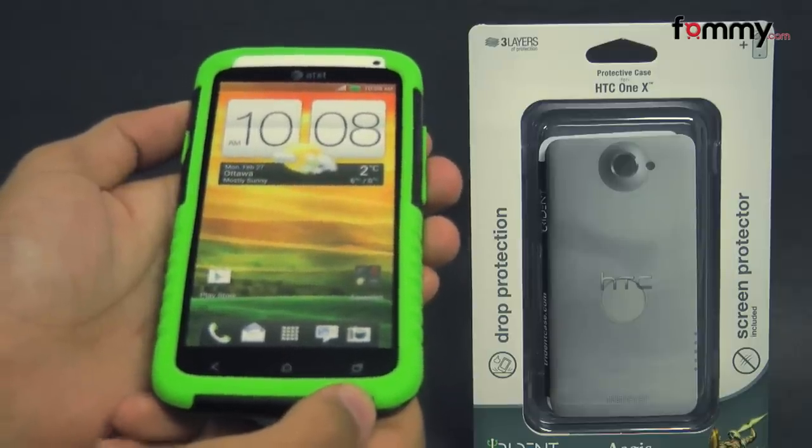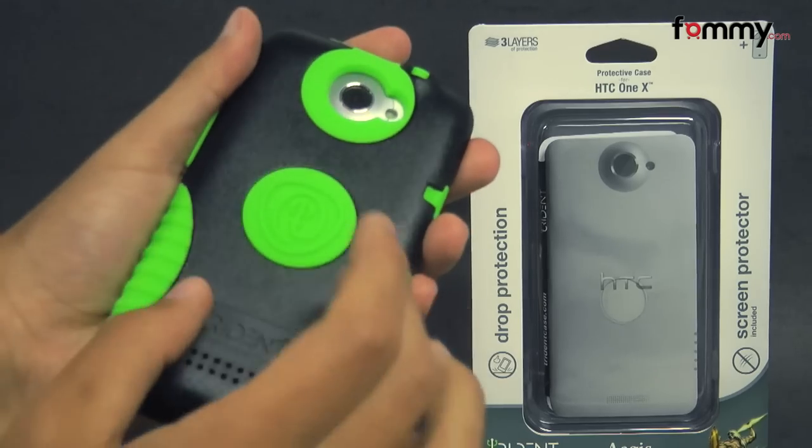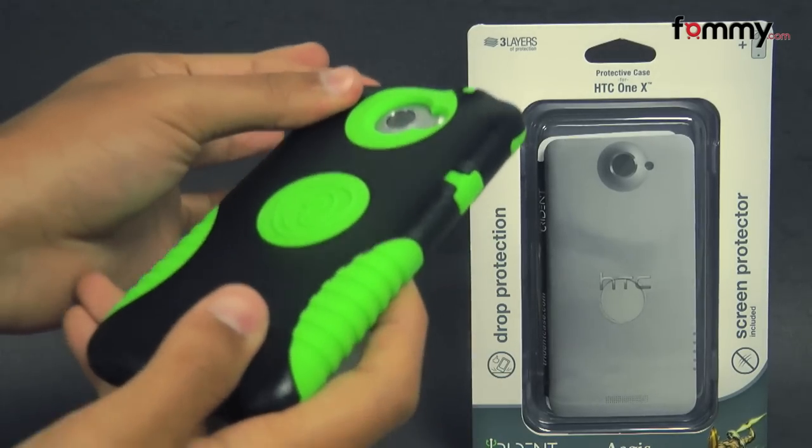Hey guys, Nick with Fama here, and today we're taking a look at the Trident Aegis for the HTC One X. This is the black and green version, and it's also available in solid black as well.